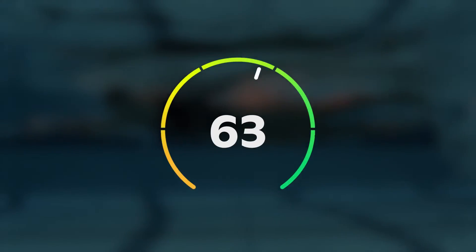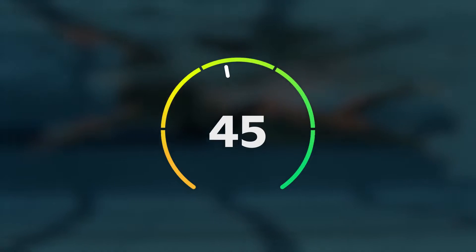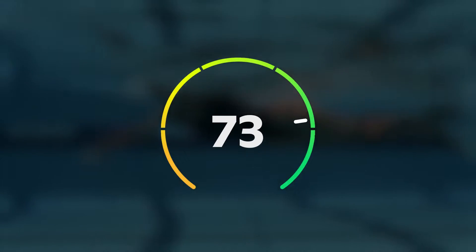With Form Score, you can now accurately measure your swimming efficiency and track it over time to see how changes in your technique affect your efficiency in the water.